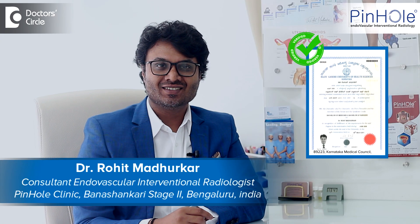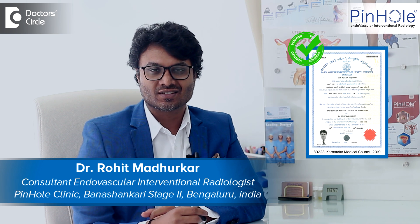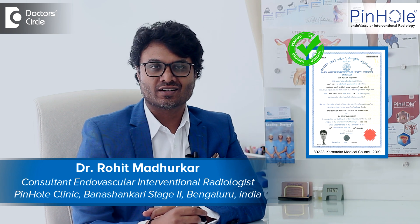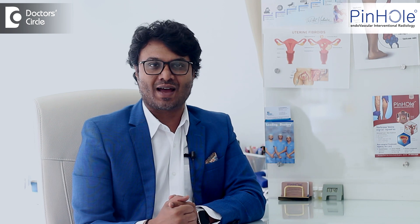Namaste, I'm Dr. Rohit Madhukar. I'm an interventional radiologist, been practicing for the last 11 years. I'm the founding director of Pinhole Clinic and also a lead consultant at Apollo Hospitals Bangalore.